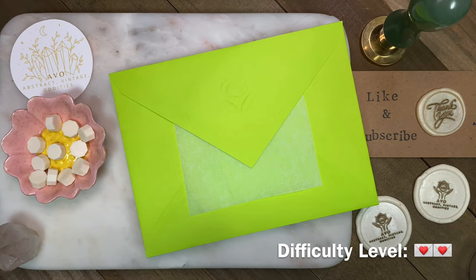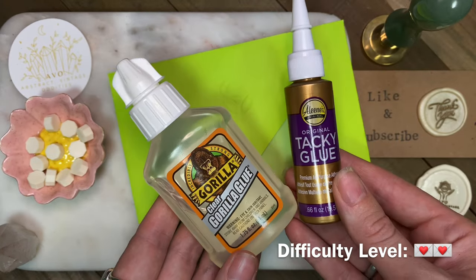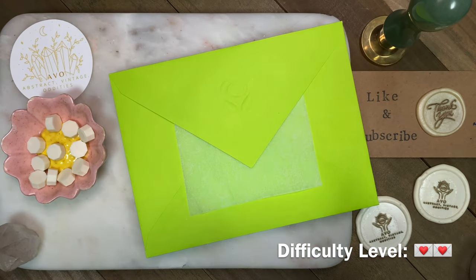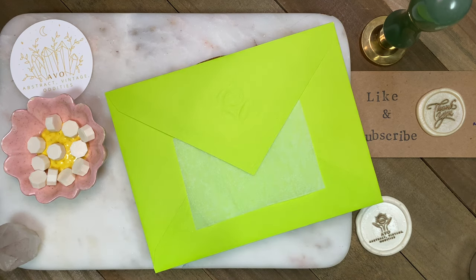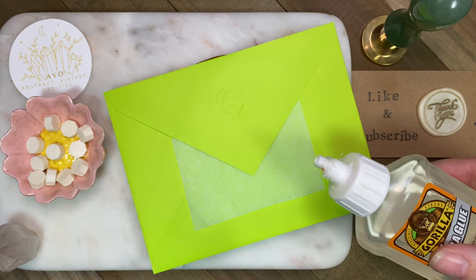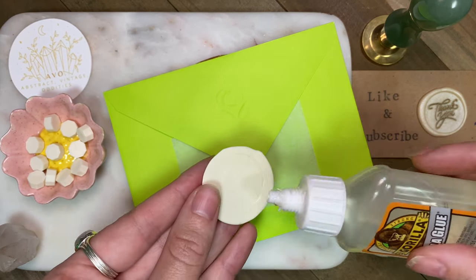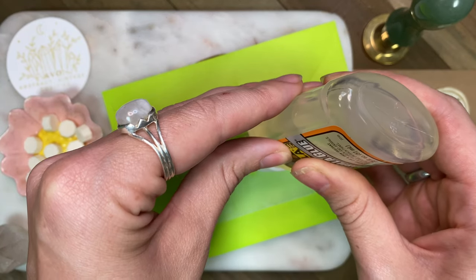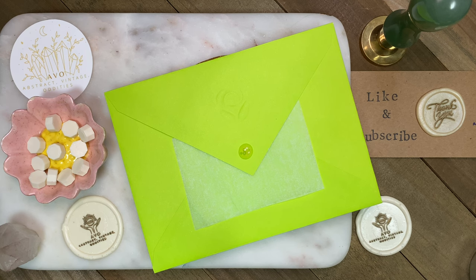Now that we have our wax seals ready, here's the second way to seal an envelope. We have the parchment paper here and you can use any kind of glue. If you're trying to send it in the mail I recommend something stronger like Gorilla Glue; if you're hand delivering or just crafting, tacky glue is fine. I chose Gorilla Glue, and you can put it on the envelope itself or on the wax seal. I chose today to put it directly onto the paper because I'm probably not going to be mailing this anywhere on its own.